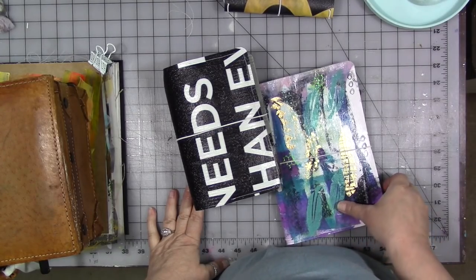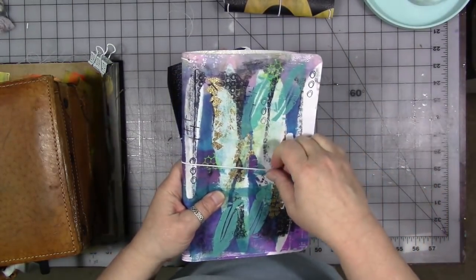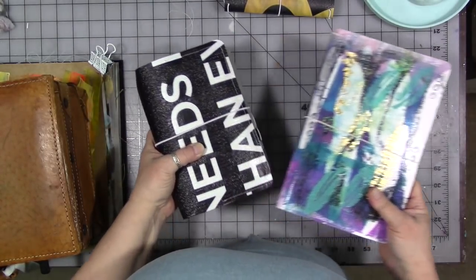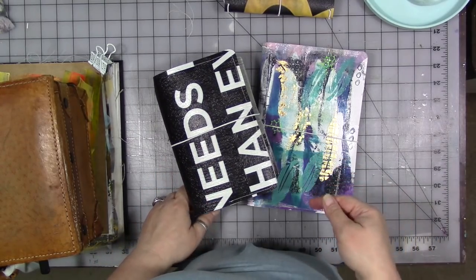If you don't know what custom keepers are, they're a Traveler's Notebook style system made out of repurposed billboard vinyl. These are both custom keepers. I've also done a Galaxy one and that video is here on YouTube — I'll link it in the description below.